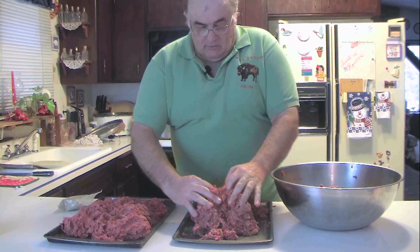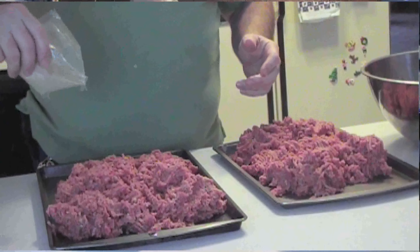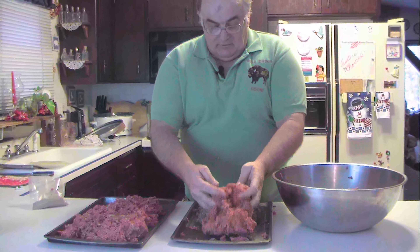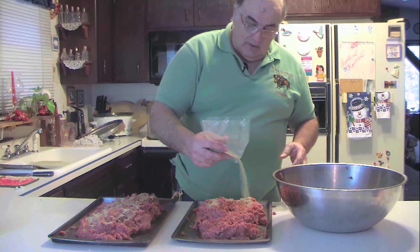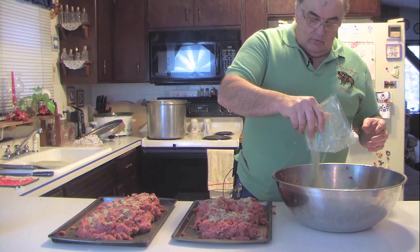I use about one-third of my seasoning each time and blend it up. Real sausage makers have a blender that just blends the meat — if you have a KitchenAid, you can use the meat blender attachment, but you can't do the whole batch at once anyway. I do my own meat so I can control how the meat's handled, and that controls the flavor. I know I'm not going to get somebody's deer venison that was dragged through the swamp.